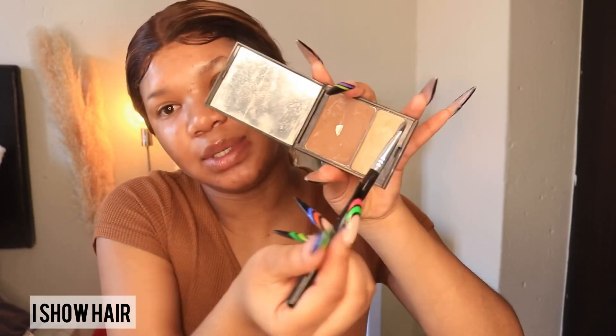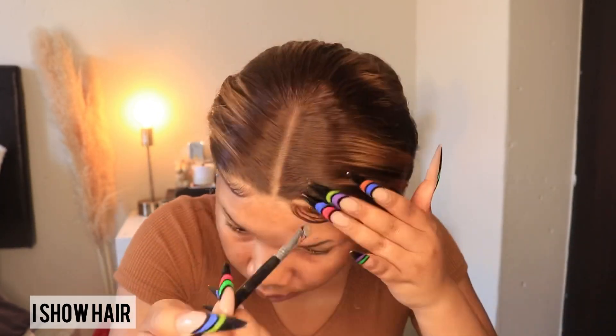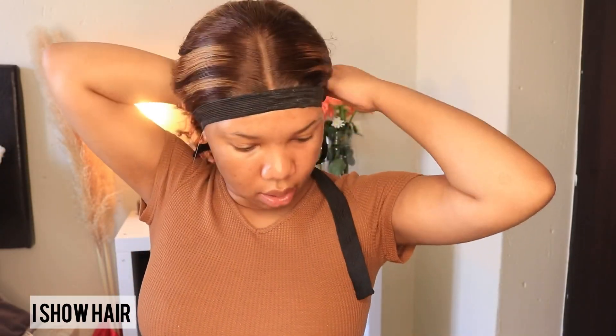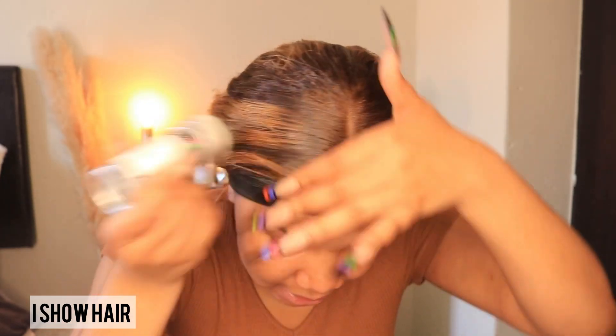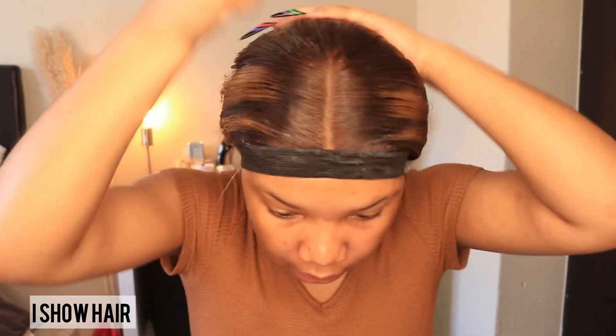Now that I'm done doing my edges, I'm going to use a shader to define my line. I'm also using my waxing stick to flatten down the hair even more, and then I'll use my hot comb to finish it off.